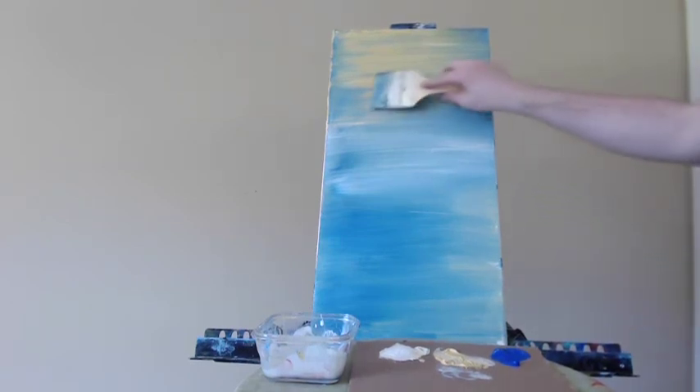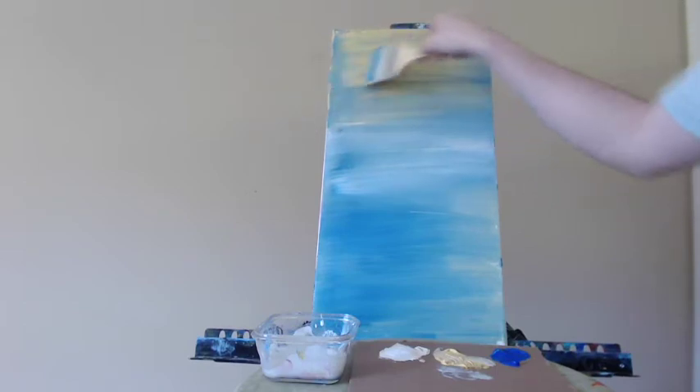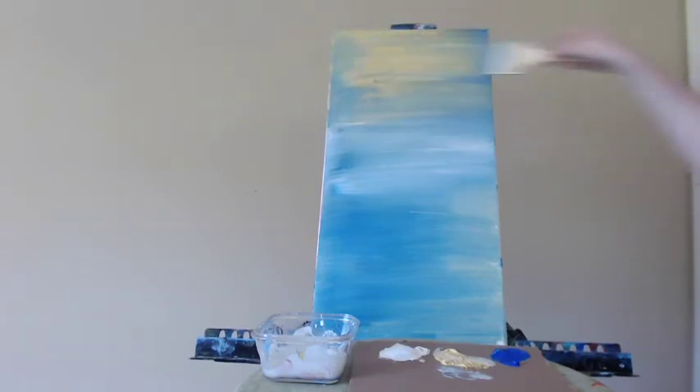I'm going to keep blending this until the transitions are very smooth and I get a very peaceful, calming effect — hence the title: Calm.